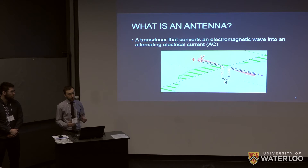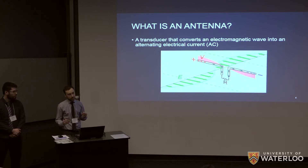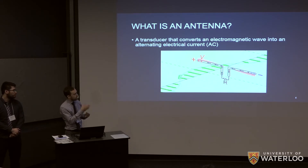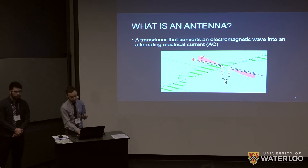The first thing that comes to mind for wireless signal transmission is an antenna. An antenna is simply a transducer which takes electromagnetic waves as input and outputs an AC signal. You have alternating electric fields from the electromagnetic wave sweeping electrons back and forth in the metal, which is essentially alternating current.